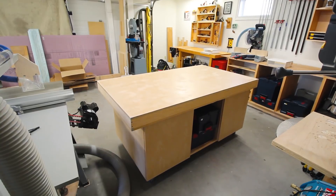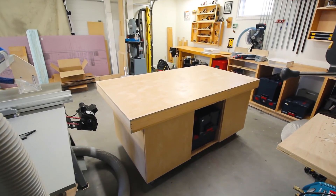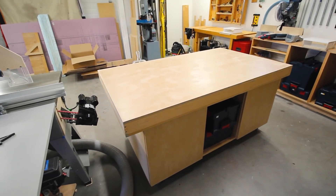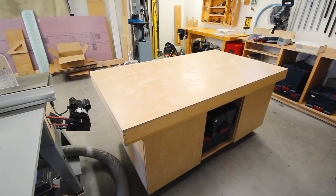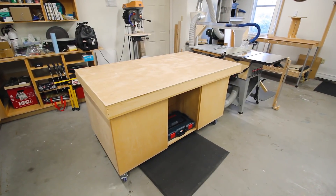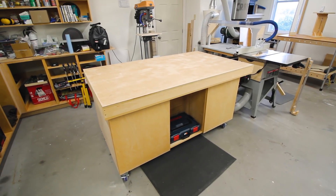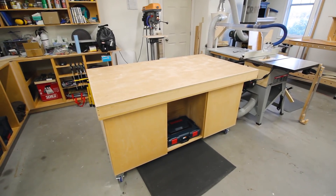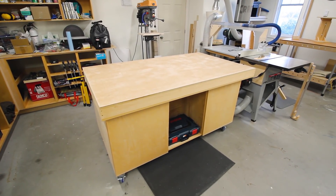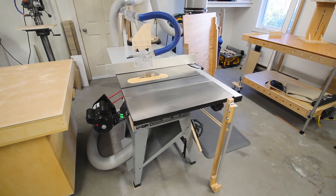Standing by the door to the back room is my assembly table - also an assembly slash outfeed table. It's on locking casters and will roll around anywhere in the shop that I need it, but it's usually parked behind the table saw. The assembly table has a torsion box top so it's very flat, and it works great for large assemblies like doing cabinets. It will also catch full sheets as they come off the table saw.